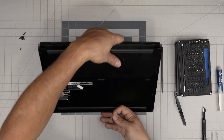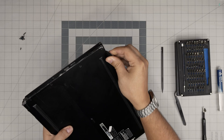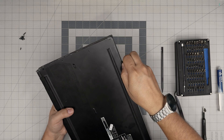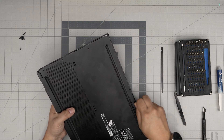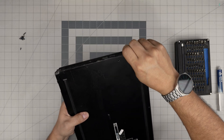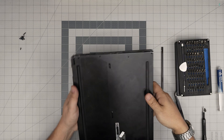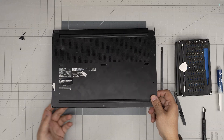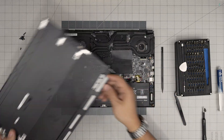Now that we've removed all the screws, we're going to start from the front end. Poke the guitar pick between the bottom cover and the palm rest, then twist it — you'll hear a click as the clips release. Work yourself around, sliding the pick along the front and sides. Think about just one or two millimeters — don't insert it too far. Once you've done the sides and front, lift from there with a little wiggling and the rest of the cover will release.